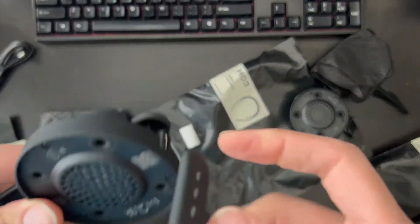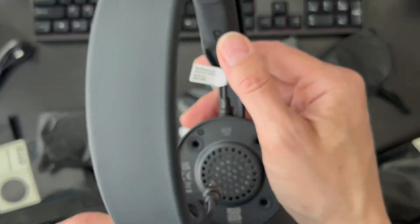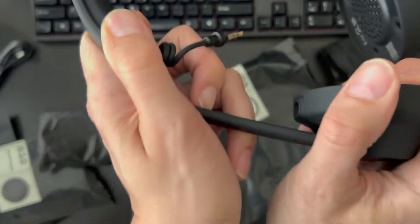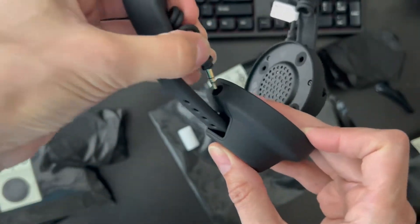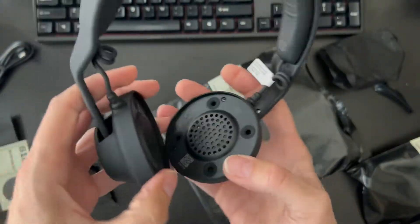Everything clicks together — right over here and right over here. It's like Legos, but for headphones. I'll be honest: I kind of wish all headphones were this way — modular, where you can buy the pieces you want and make your own headphones based on that. So that's nice. It's relatively light, which is cool.